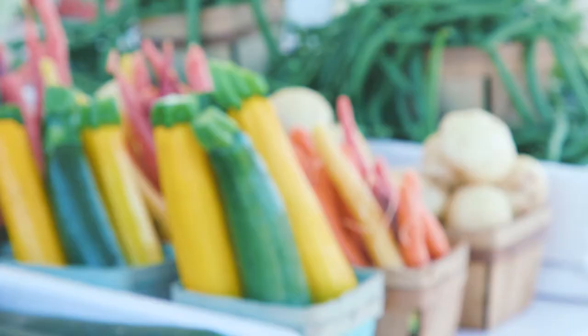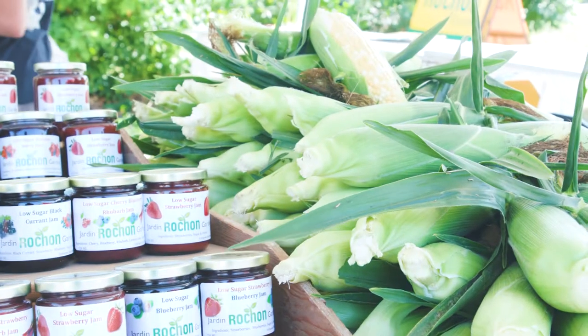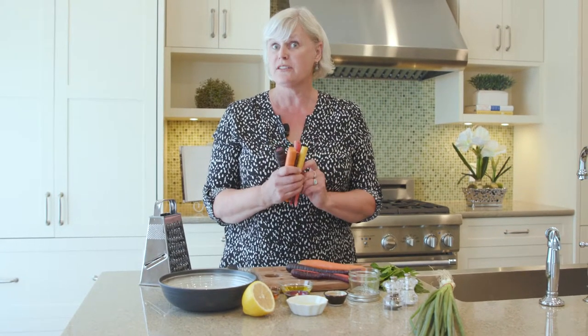When I'm driving around Ottawa I love to keep my eyes peeled for farm market stands like this one. You never know exactly what you're gonna find, but whatever it is it's gonna be at the peak of freshness. Aren't these colorful carrots just so great? I can't wait to make a salad with them.